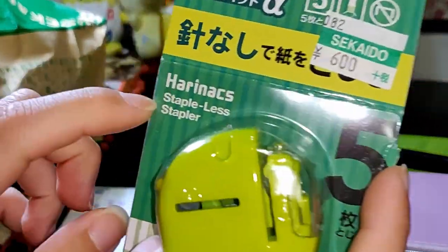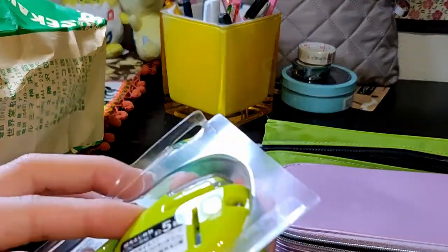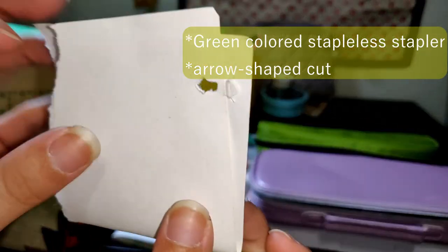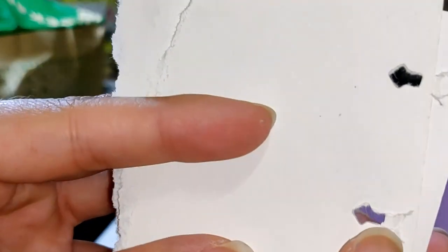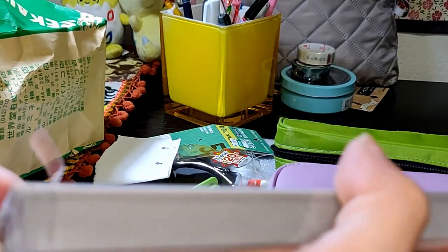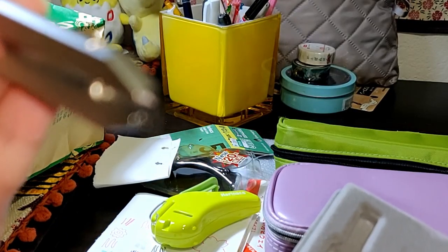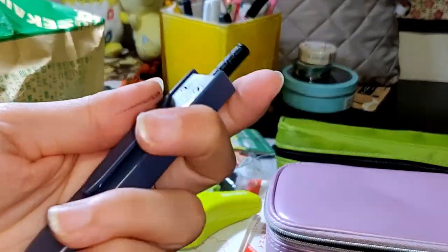This next item is a stapless stapler. I had been wanting this one for a long time because I need to stop wasting staples. Mostly what you do is you clip it and it makes this fold within the paper — sometimes it cuts it, but other staplers do different forms. Some just kind of make an indentation in order to keep the paper together. This next item is actually a mystery item. I was hoping to make circles with it, but I realized it doesn't have a pencil lead tip. So if you have ideas about how I can use this, please comment below.